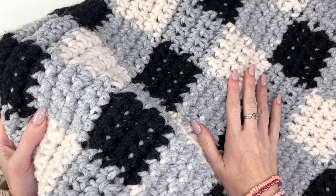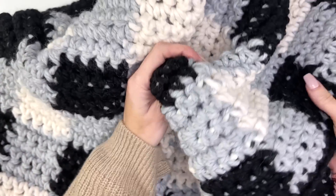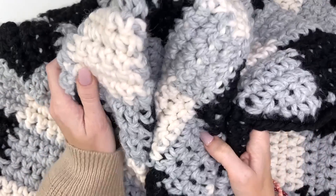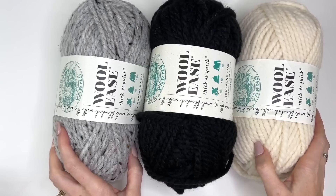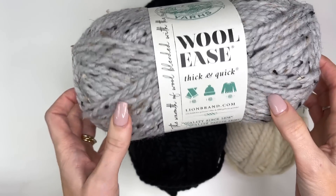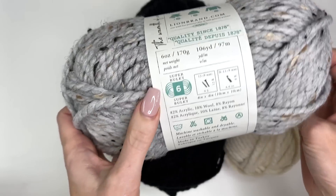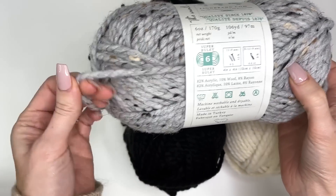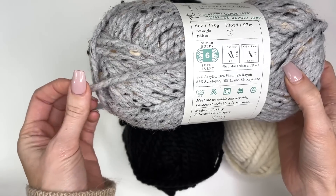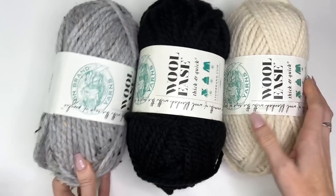Thank you for joining us. It's a nice throw blanket for your couch, but however you use it, it's going to be a beautiful piece for your home — nice and thick and cozy. The yarn I'm going to be using for this project is Wool Ease Thick and Quick. It's a Lion Brand Yarns super bulky number six yarn, on the heavy side, so it's a nice thick bulky yarn that's going to make an amazing warm and cozy blanket.